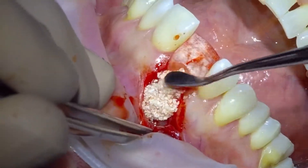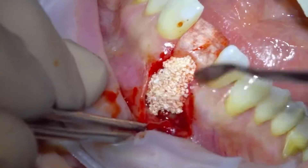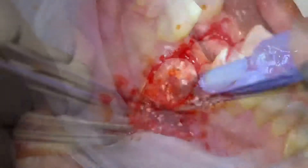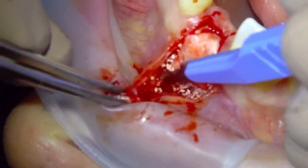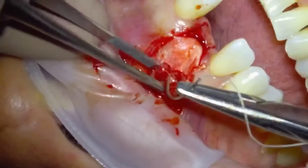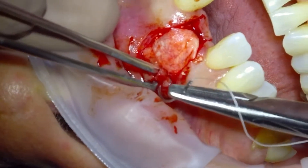As you can see, I've speeded up the video here. We just keep rebuilding until we get the desired ridge form. And then if required, sometimes we need to just add another little periosteal release, just to make sure we get passive tension-free closure.